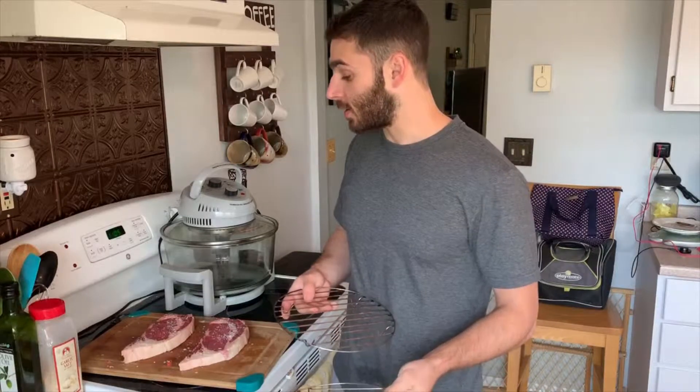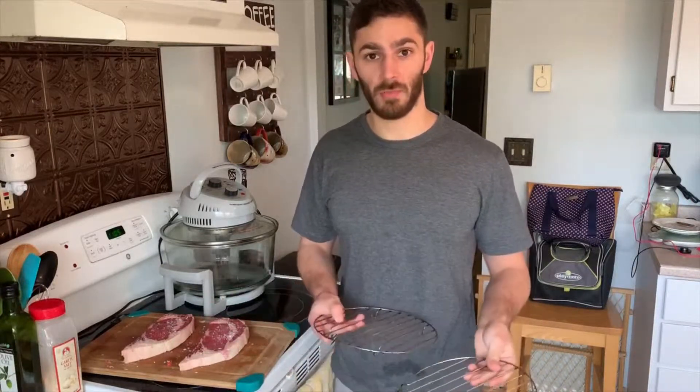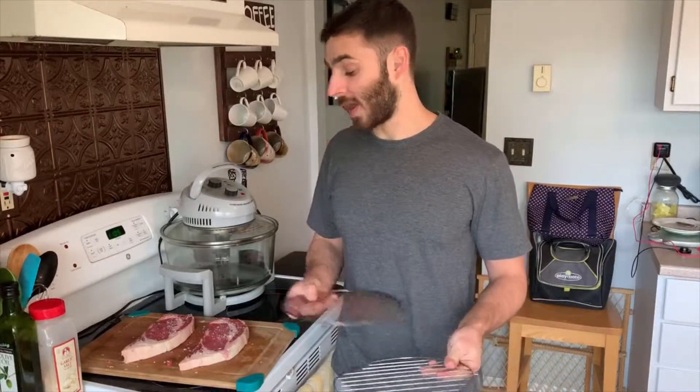The top rack is closer to the heat, so it's going to cook a little faster. I'm going to cook both to about medium rare and we'll see which one we like better. Time to cook — we're hungry.